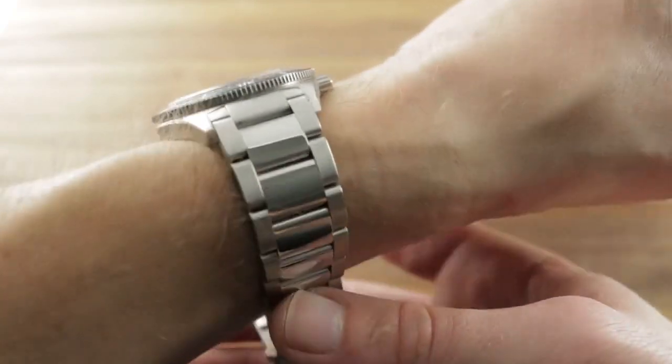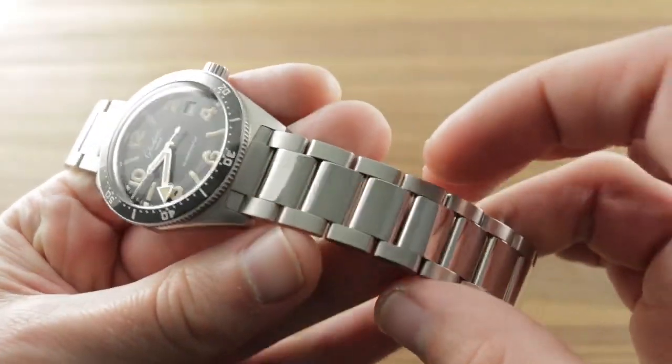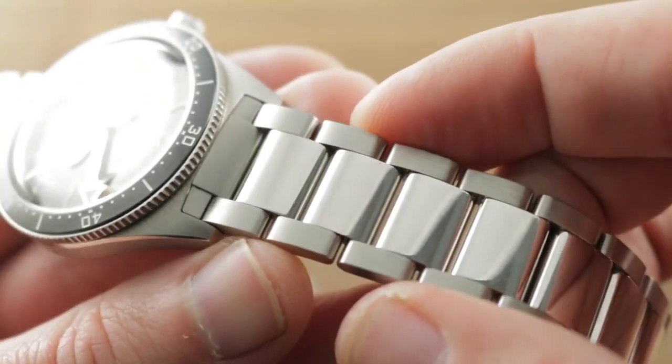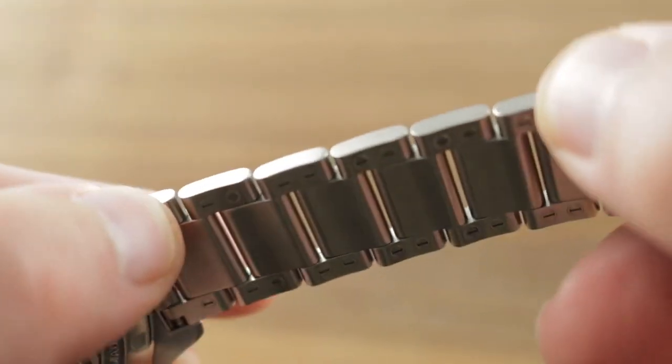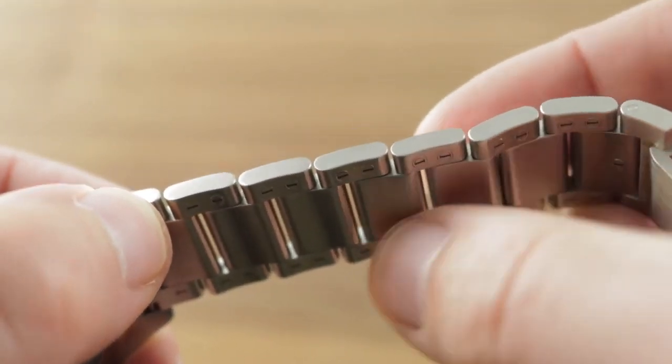The watch is impressively specified, as the bracelet is modern, and that's the key to this watch. While it does pay homage to history, the fit, finish, materials, and technology are very much of the 21st century.